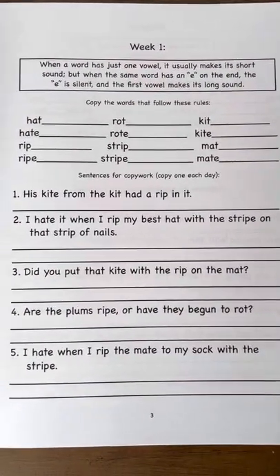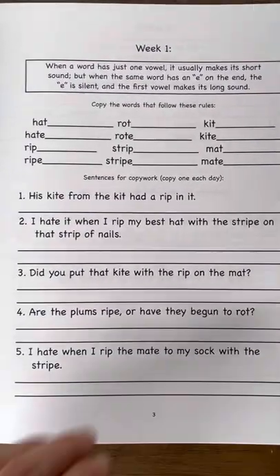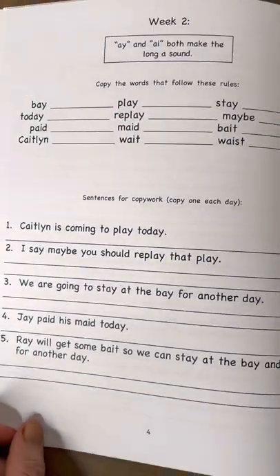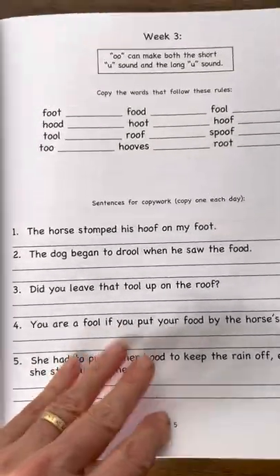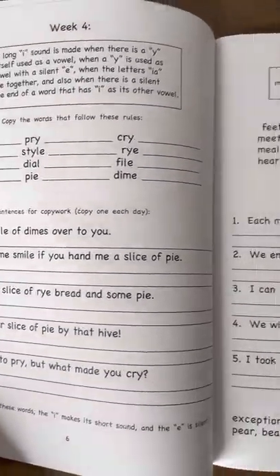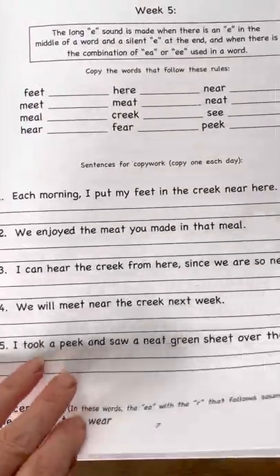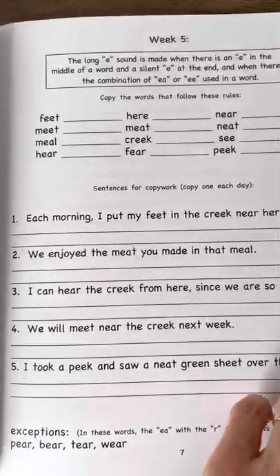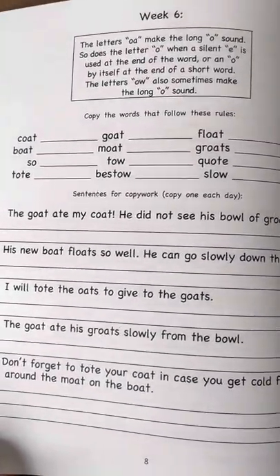As with all of our books at Queen Homeschool Supplies, this is written directly to the child. You'll see — let me just go to the next week. Okay, so week two: different rule, different words, same format. Week three is again set up the same way. As you go through the book, words that were previously used are used whenever we can fit them into later sentences, just so that the child has continued review.